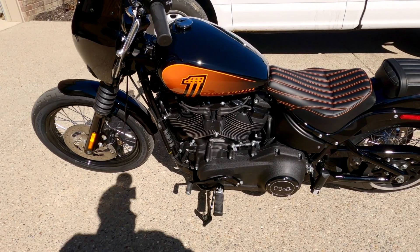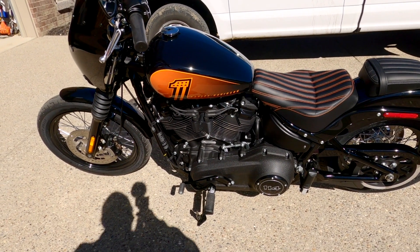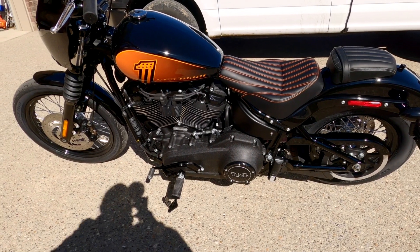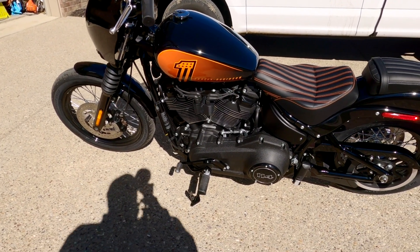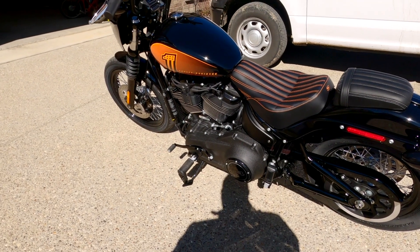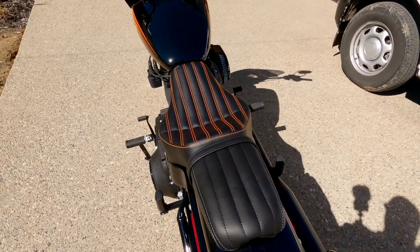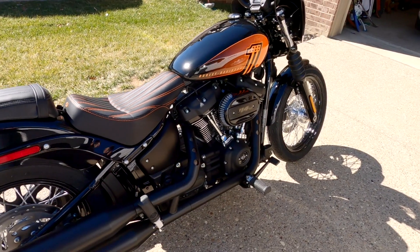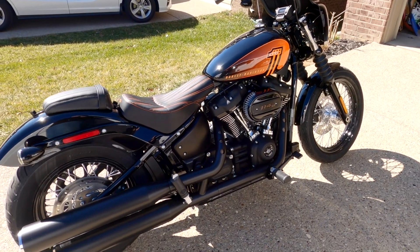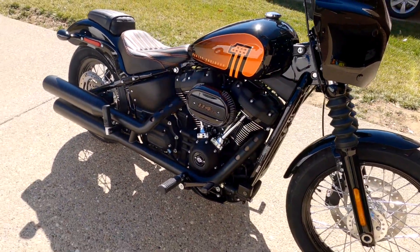For you guys that watched my other video, you know I traded in my 2018 Slim for this 2021 Street Bob. For those not familiar, the 2021 Street Bob had a big change — the 114 motor. Paint and graphics are pretty much the same as previous years. The 114 is a peppy bike, it's a lot of fun to ride. I haven't gotten a lot of miles on it yet because of the weather, but from what I have ridden it's a fun bike — feels a lot like a Sportster, just a whole hell of a lot faster. I really dig it; I think it was a good change for me.